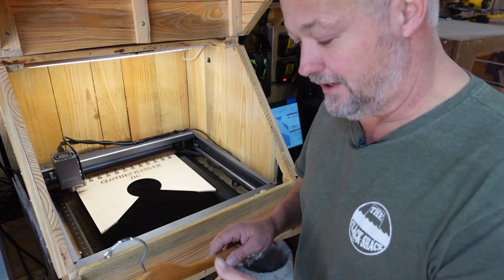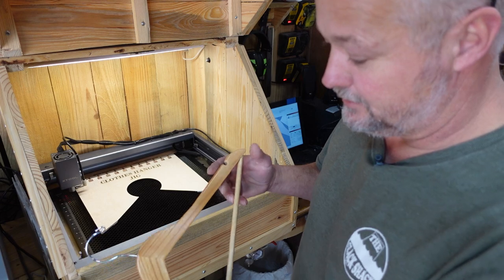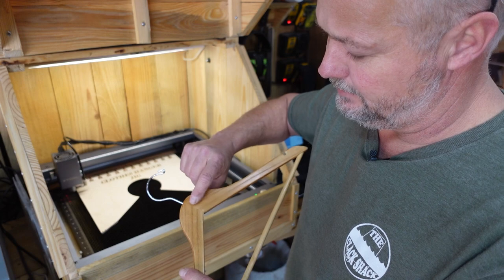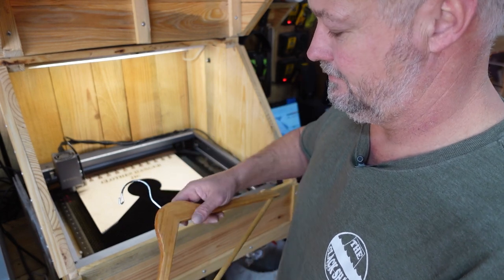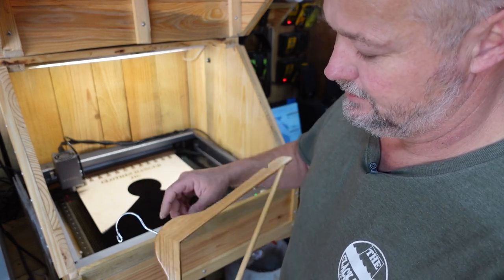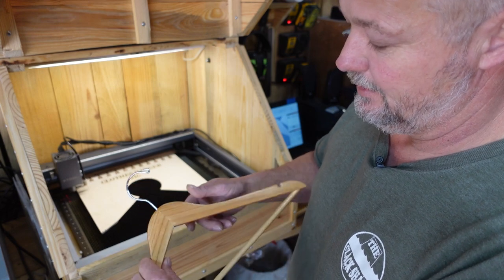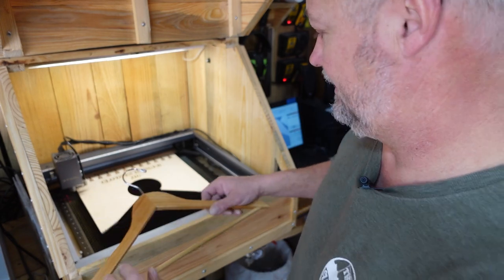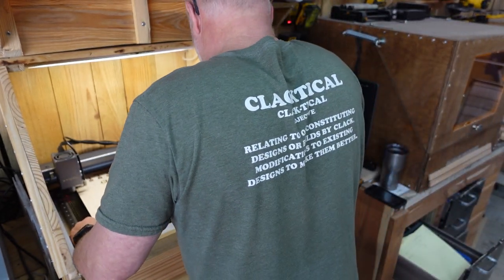One more thing about these flat clothes hangers — before you engrave them, inspect both sides. If there's a knot or any kind of blemish, because these are mass manufactured, you may want to use one side or the other. This one is pretty much the same on both sides, so it doesn't matter. I'm going to go ahead and place this one and move forward.